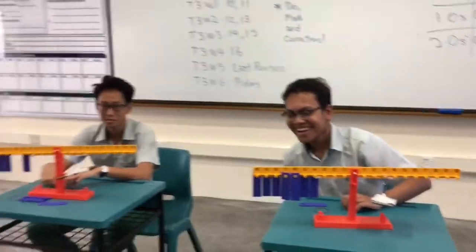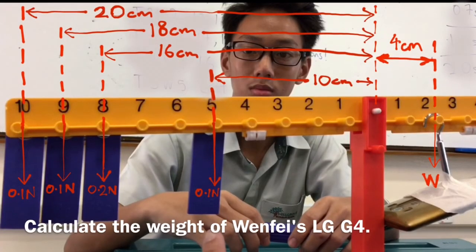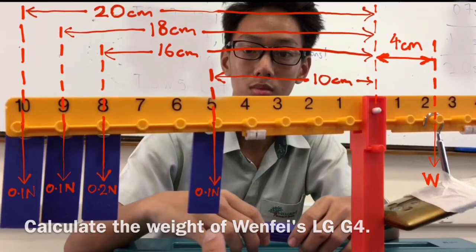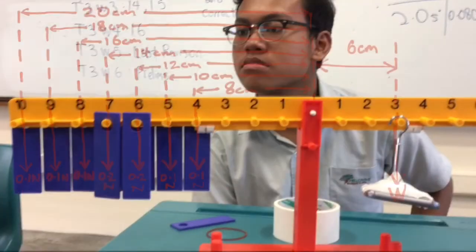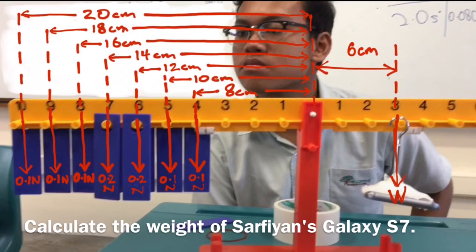Thank you, Sapir. So, using the equilibrium that we have reached, calculate the weight of Wenfei's LG G4, and also the weight of Sapir's Samsung Galaxy S7.